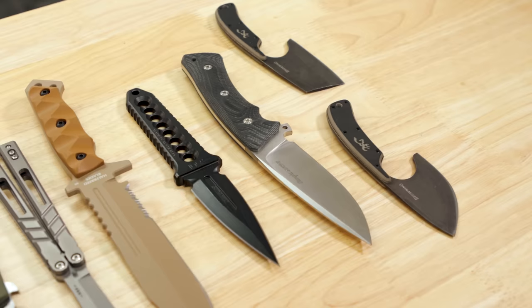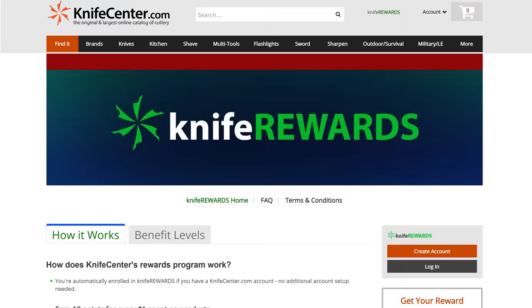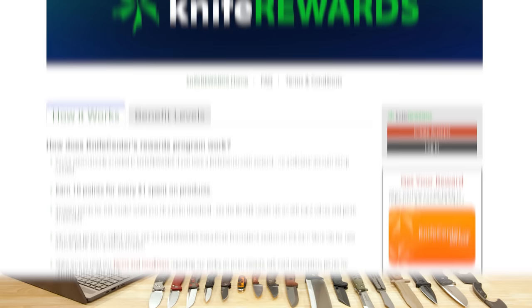Alright, that's all we've got to show you this week. Let me know what you thought in the comments — any of these things catching your eye? Check out the links in the description that will take you to KnifeCenter.com. Don't forget about our long-running knife rewards program, letting you earn up to 5% or sometimes even more on future knife purchases when you pick one of these knives up today. I'm David C. Anderson from the KnifeCenter, and that's Thomas behind the camera. We're signing off — see you next time.